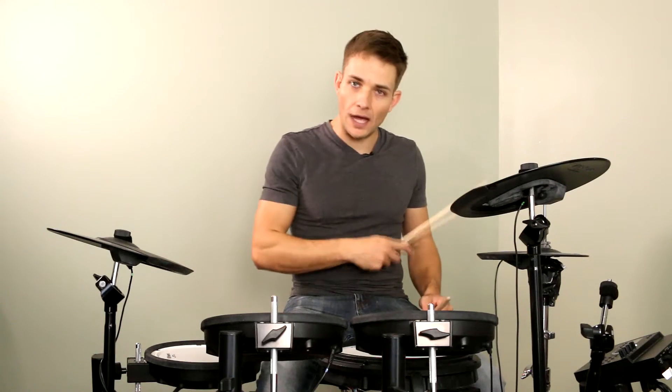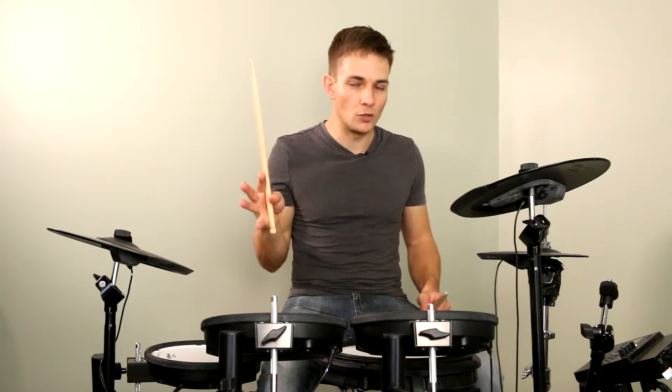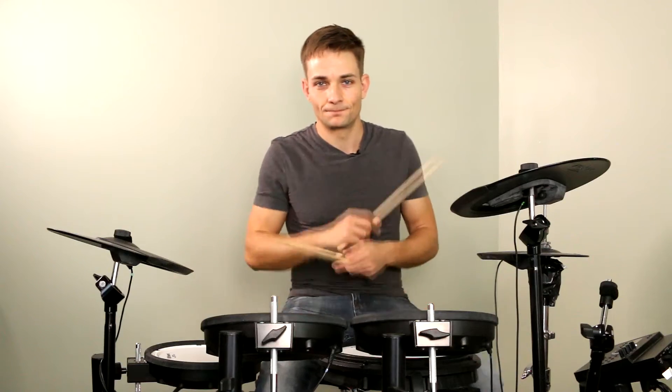We've just got one more 8-bar loop to go. The first 4 bars there's no hi-hats at all, and then we come back in with the hi-hats on beat 2, which is a little bit unusual but it sounds really great. And then that's going to take us into the end of the song.